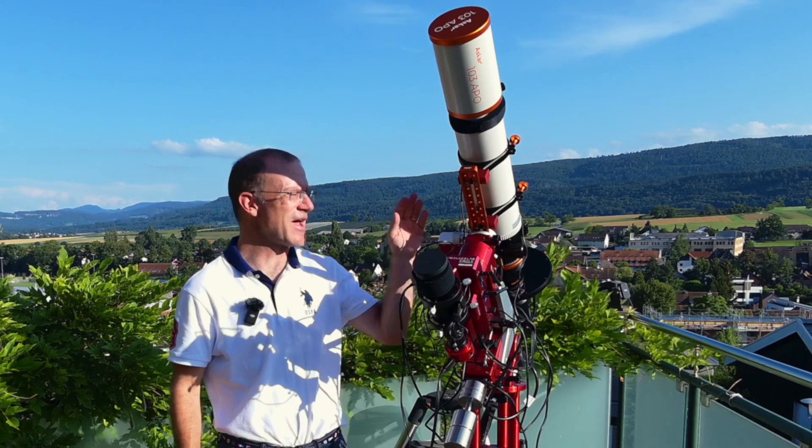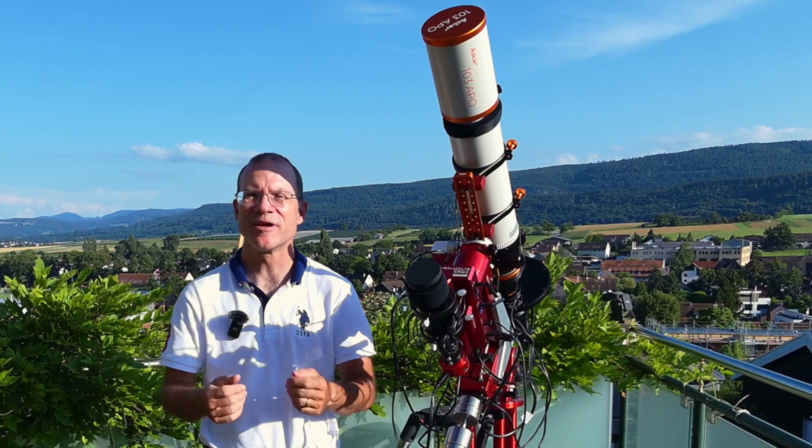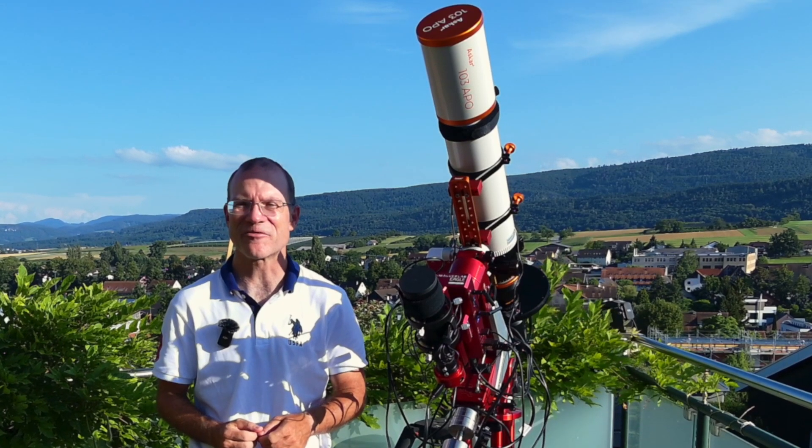Finally, after seven months the sky is clear, and so I can make my first attempt to actually shoot with the scope and show you the results. All of that right after the trailer.